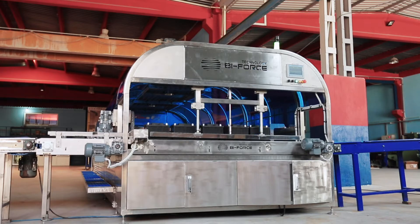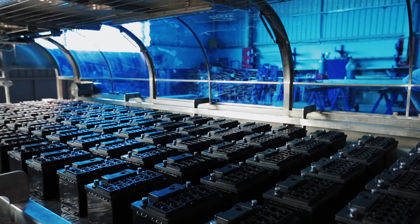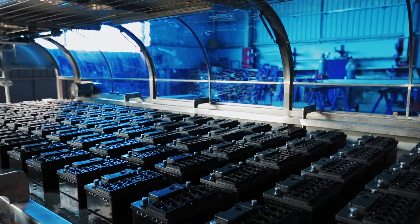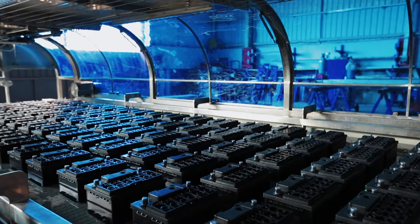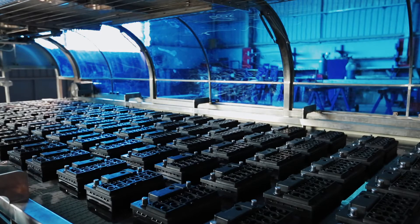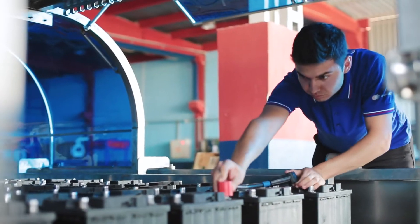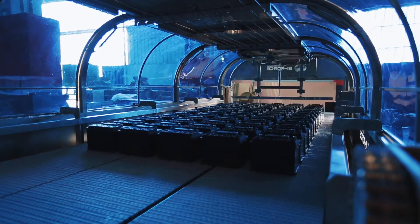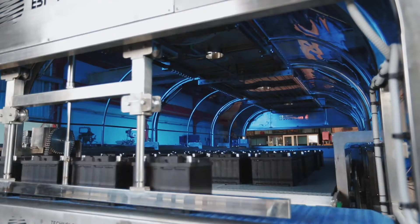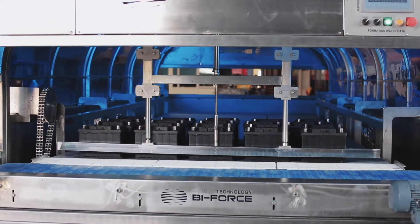Formation water baths are equipped with an automatic loading and unloading system as well as a lifting mechanism for a quick supply of cooling water after connecting the batteries to the charging rectifiers. Due to the motorized stepping conveyor, the movement of the batteries inside the water bath is carried out automatically, maintaining a pre-set distance between the rows.